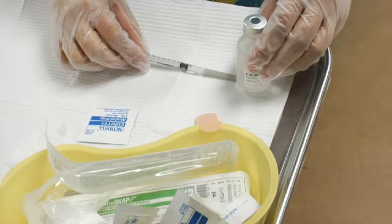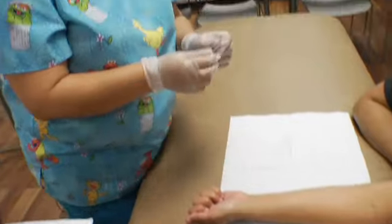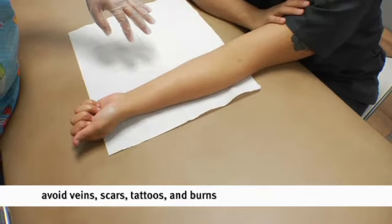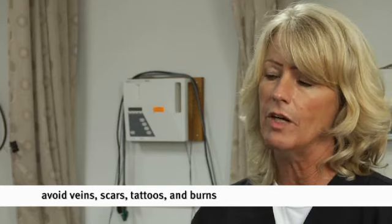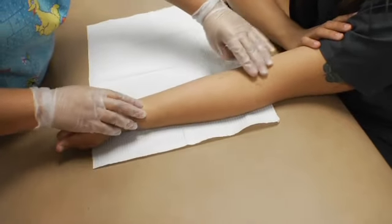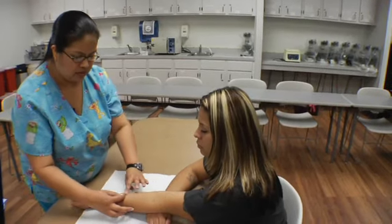We're going to use standard precautions in everything we do — we'll wash our hands first, then pick a site. We typically teach on the upper forearm. We want to stay away from visible superficial veins, tattoos that are a year or less old, burns, and scars. A trick would be measuring from the wrist to the inner elbow — this would be your safe zone, or you can come towards the middle.